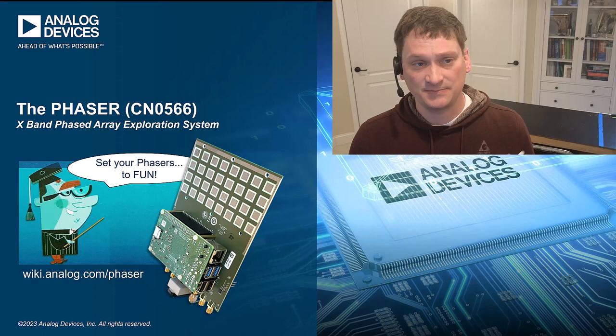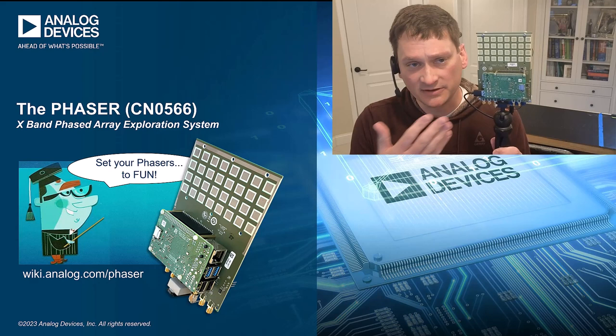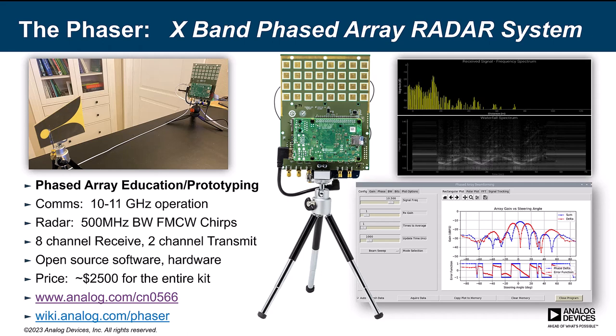Hello, everyone. This will just be a short video. I'm very thrilled to announce that our X-Band Phased Array Exploration Platform, the Phaser, has officially released this week. We first announced this at a sold-out workshop at last year's IMS. This board can be used for education and prototyping of various beamformers and radar systems, and it's available now. We've got lots of getting started material for it online.